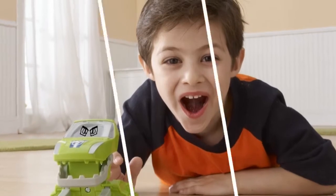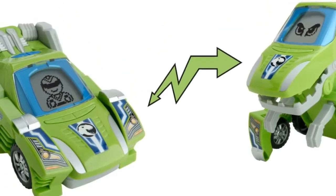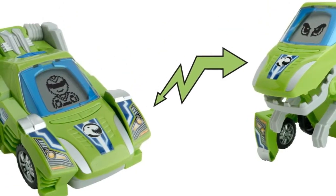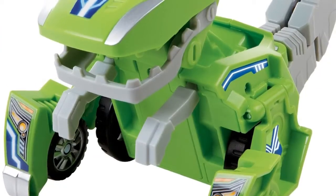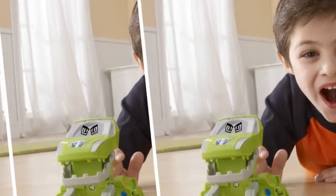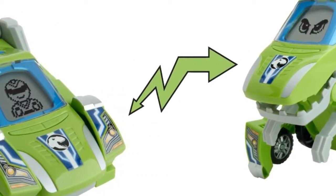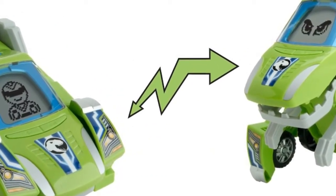For added excitement, this fierce dyno has a 1.5 LCD screen that comes to life with the push of a button and features cool driver and dyno-eyes animations. Simply push one of the buttons to customize your driver or dyno-eyes, or push the other buttons to trigger realistic sound effects and phrases that teach interesting dyno-facts.